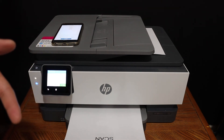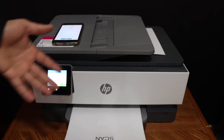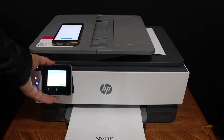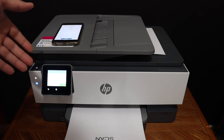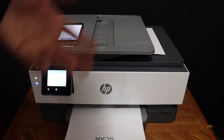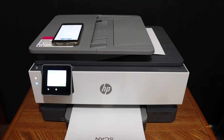This way we can do multiple scannings and printings using this printer. Because it has a touchscreen display it's very convenient to use. You can also use it with Wi-Fi or Wi-Fi Direct. It's a really good printer for home or office use. Thanks for watching.